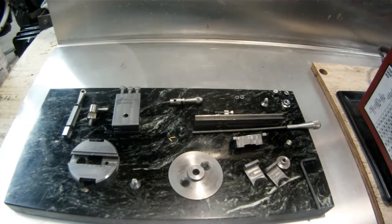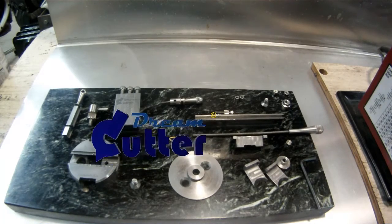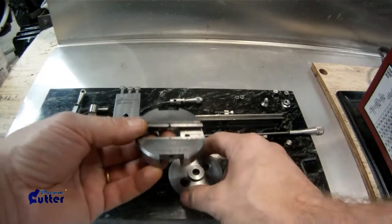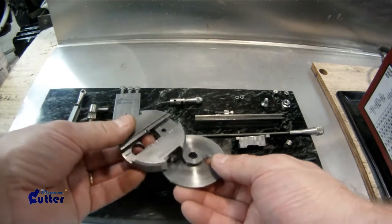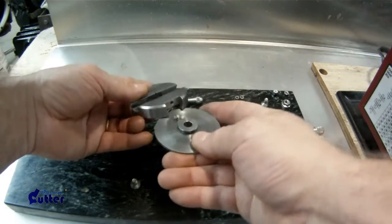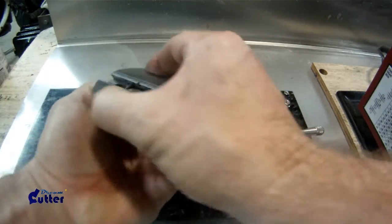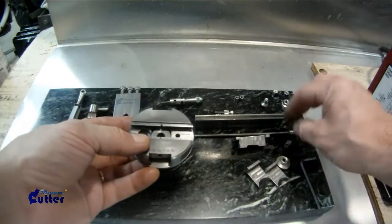I'm going to show you how to rebuild the Dream Cutter if you've taken it apart. These are the parts you'll see — a couple of the optional parts are included. I'll start with the main body here and the base. The base and the main body slide right into each other, and we can align the installation hole up with the body.